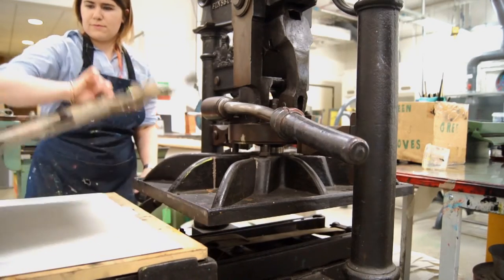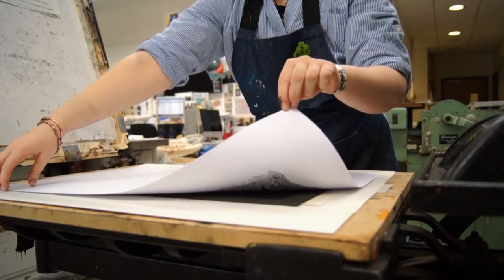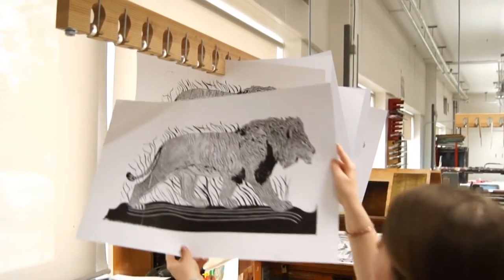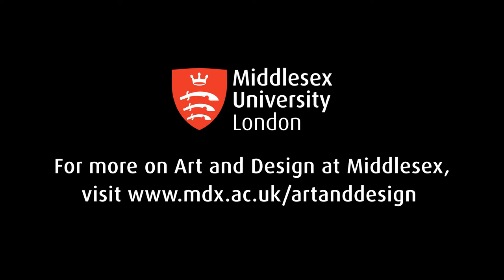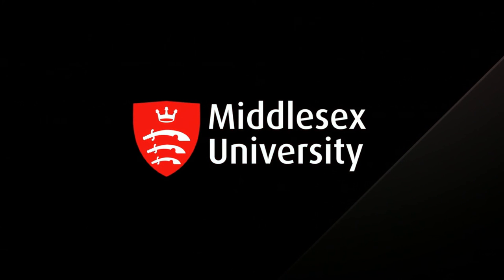And now for the final pull and the reveal. We have here a final piece, and this is going to be put into the rack where it will take two days to dry. So that was a short tutorial on relief printmaking, and you can see how quick it is to reapply the ink and produce multiple prints out of one plate. Thank you for joining us.